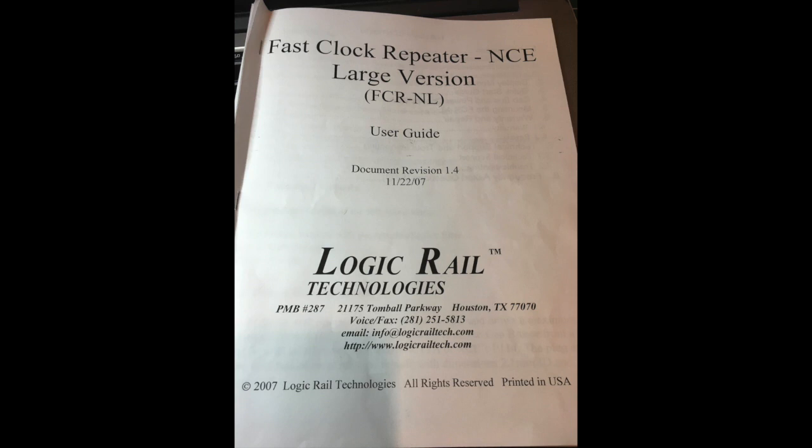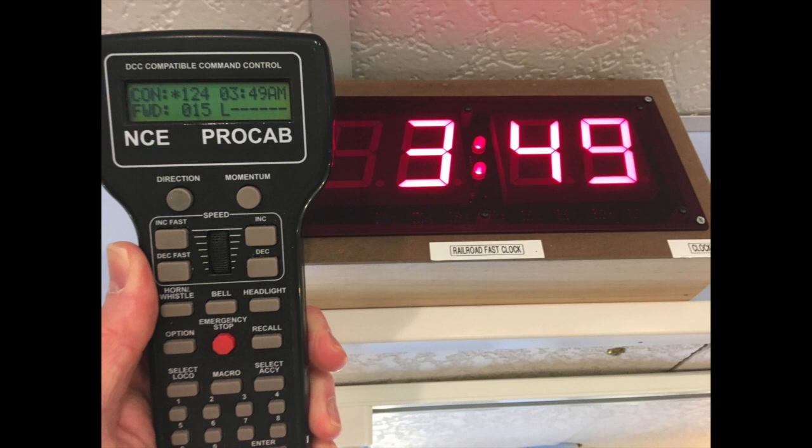Well, there you have it. I don't consider myself an expert on fast clocks, but this was a fun project I was able to get done in about four days, and I look very forward to seeing how it works during an operating session this summer. Right now I'm working with the ratios: I've tried the four-to-one ratio where 15 minutes equals one hour, and that seems to go awfully fast, especially if you're switching in a yard. However, the three-to-one ratio — where 20 minutes equals one hour — seems to work out really well.